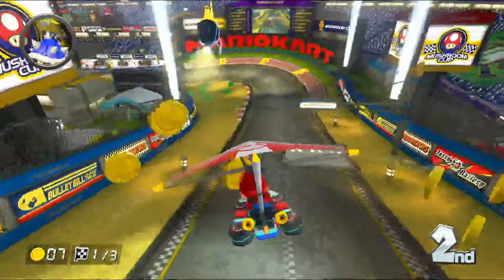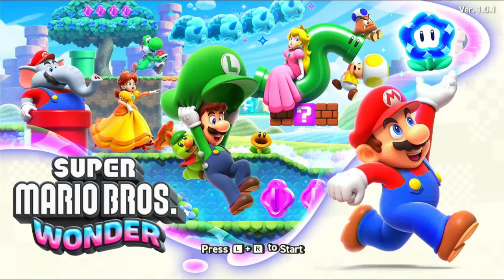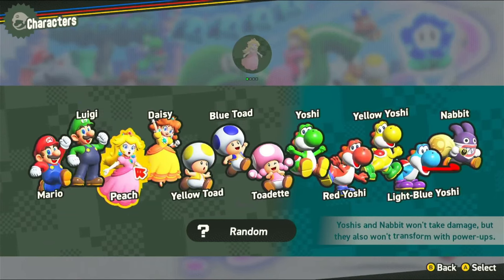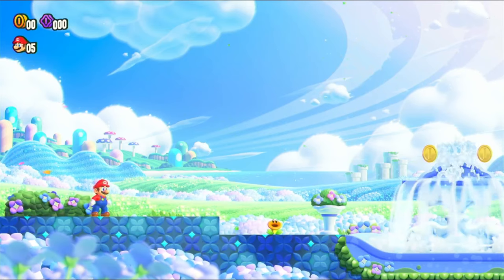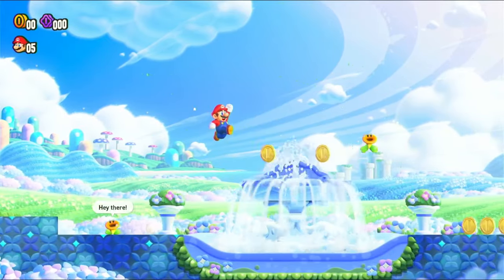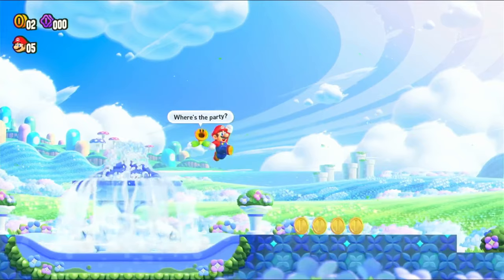Now for the most interesting system: Nintendo Switch emulation. The first game I tried was Super Mario Bros. Wonder. I had to update the Yuzu emulator to its latest version, update the Switch firmware to 18.0, and install the latest keys in version 17.0.1 — I also had to add the game myself since Kinhank didn't include it. Gameplay is mainly slow, occasionally speeding up then falling back to slow motion, though there were no sound issues.